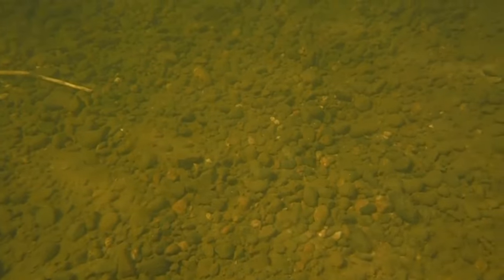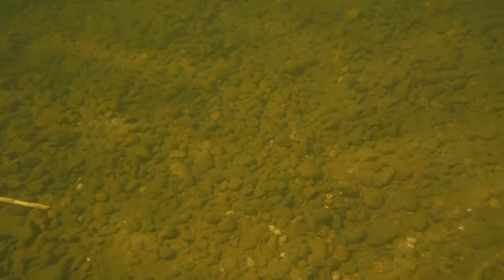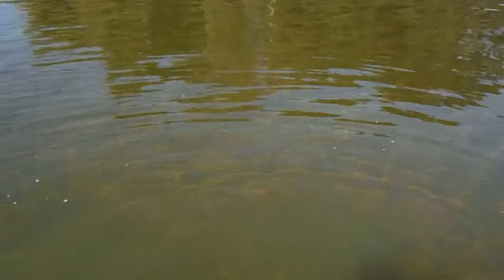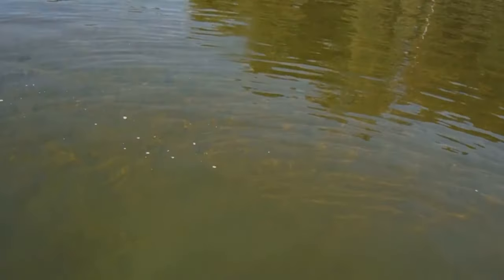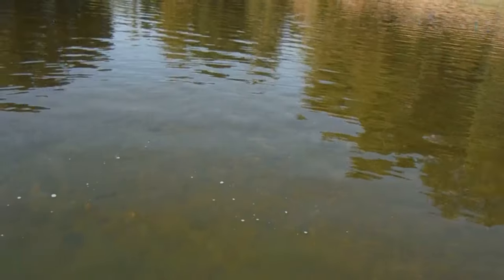More bottle caps out here than there used to be. I'm going to share a little secret with everybody. I use this trick a lot out here, everywhere I go.